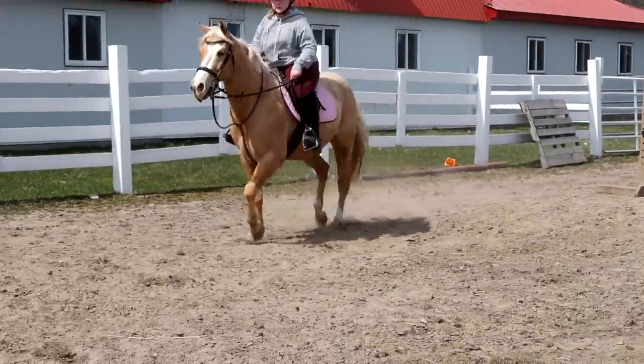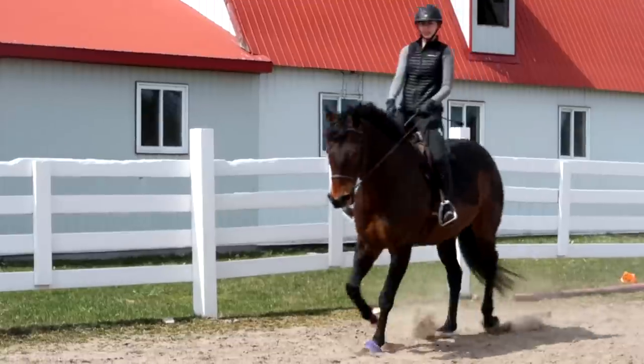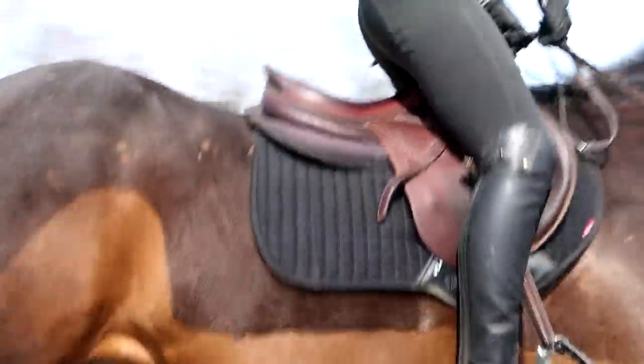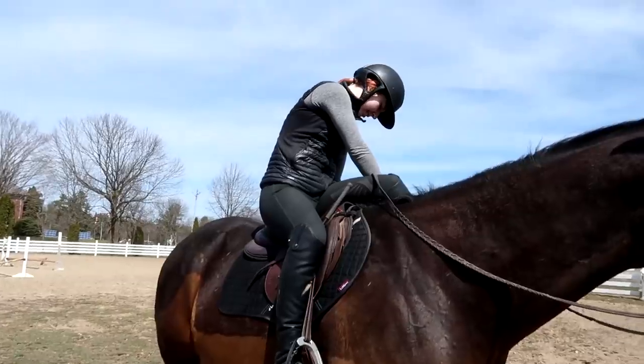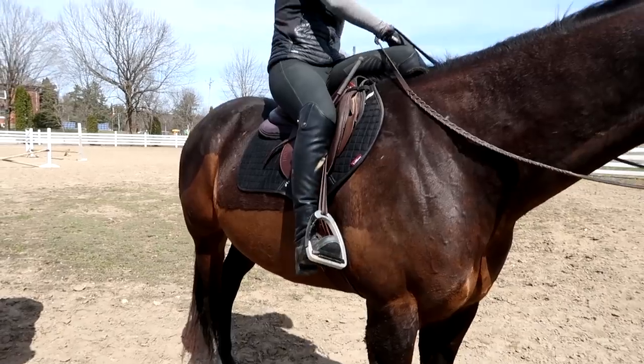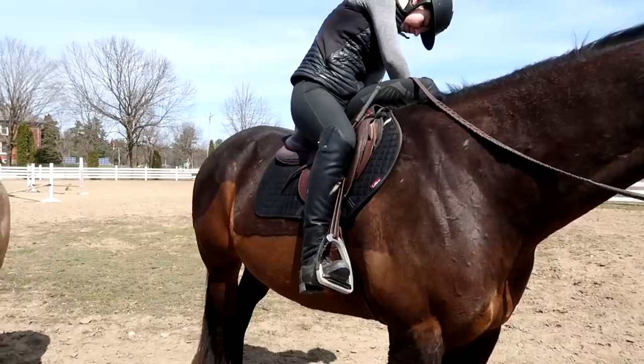We got jumps everywhere. Gabby's going to learn how to ride a course, and so is Sophie. Okay, we're too short for flatting. Gabby just got told her stirrups were too long. She's shortening them for jumping.